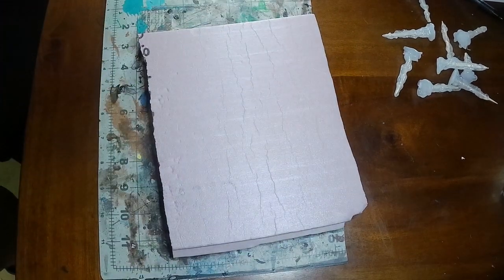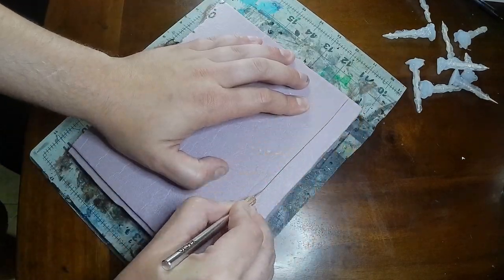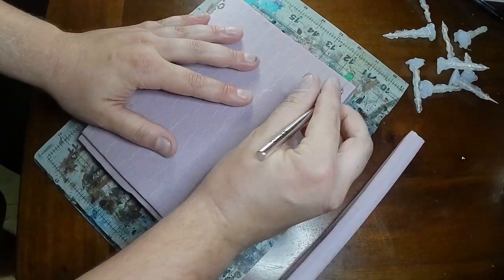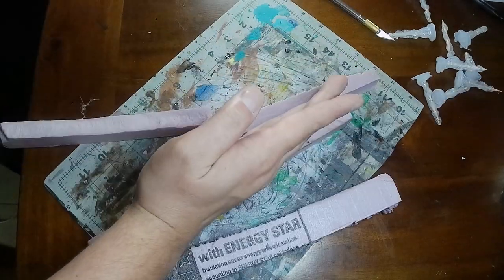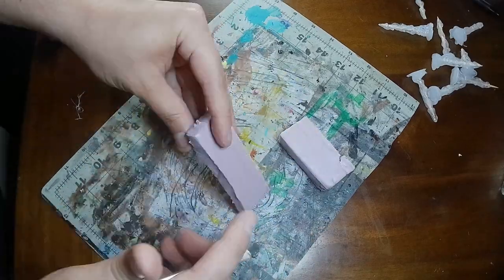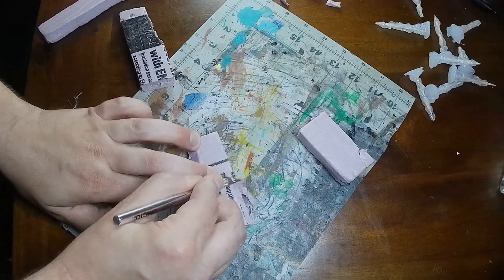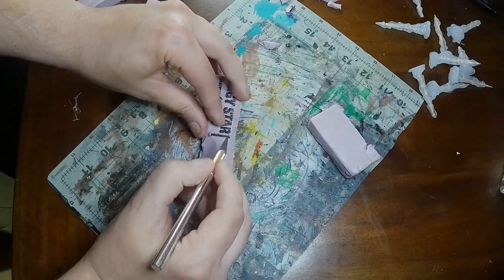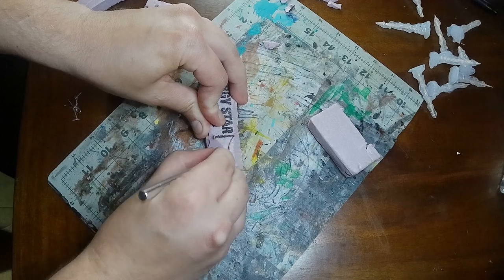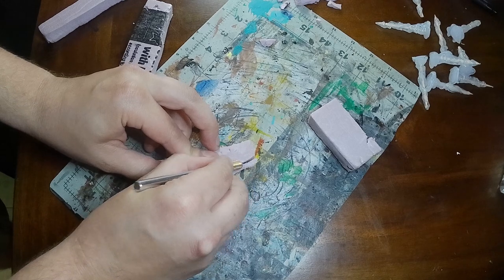For the crystals we're going to use some XPS foam, one inch thick. We're just going to cut it into strips. Make sure you have a sharp blade when you do this, otherwise you'll get those weird jagged edges that you don't really want. Once we have a bunch of those, we're going to chop them down to size and trim off all the corners. This would make good rocks too if you needed to make some kind of stonehenge or something.